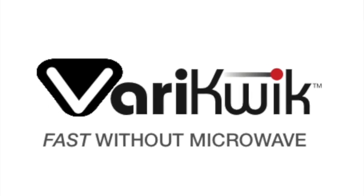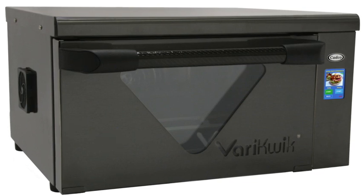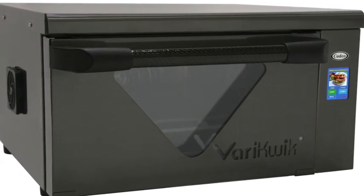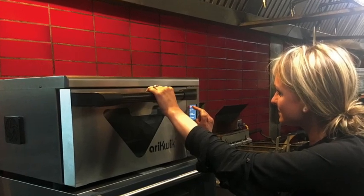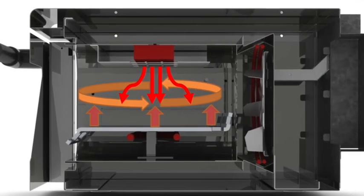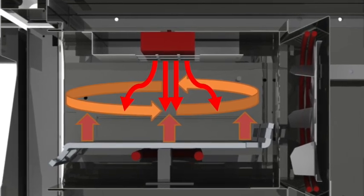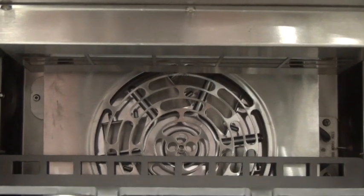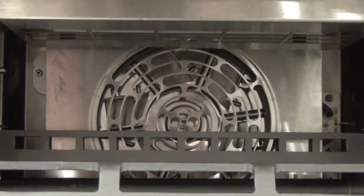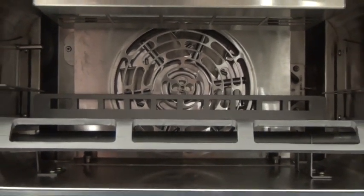Introducing VeryQuick — Fast Cooking Without Microwave. With easy-to-use controls and tri-heat technology, VeryQuick offers a higher quality food output: radiant heat from the top, convective heat, and conductive heat via our patented crisp plate. Combine all three types of heat technology to obtain the speed you need, and no microwave means no chewy bread product.